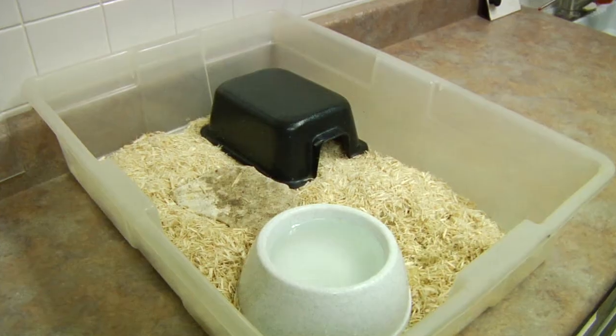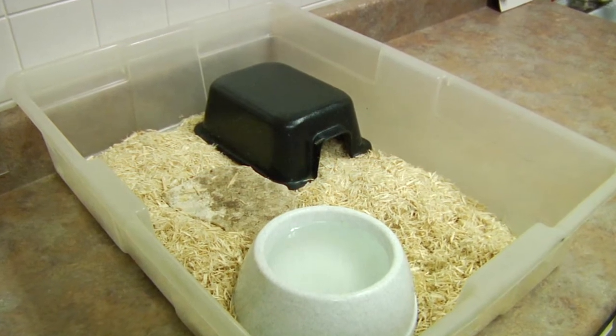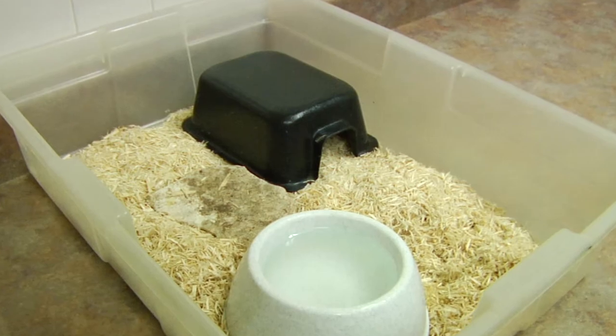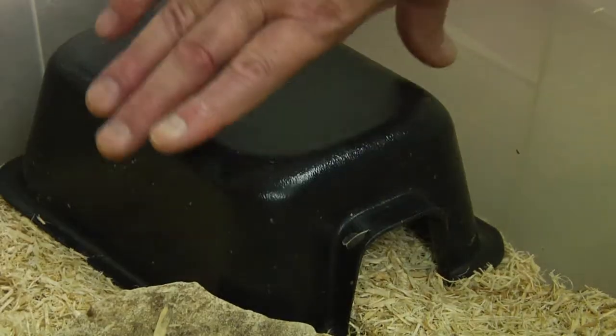They're easy to set up in a typical aquarium. They don't require any heat source — they're usually fine at room temperature. They don't need any special lighting; basically, give them a place to hide.